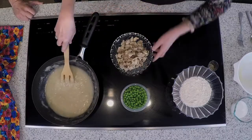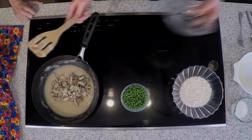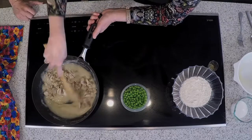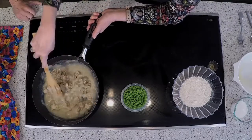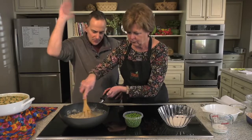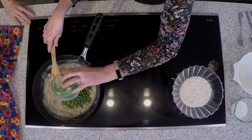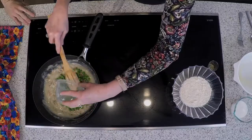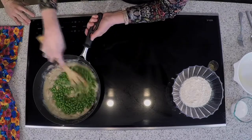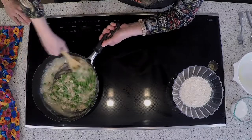We're going to add four cups of cooked chicken — this is obviously two since I'm halving it. You can use a rotisserie chicken or cook your own. When I cook chicken for a casserole, I tend to bake it because I think it holds the flavor better. Then two cups of peas. You could do peas and carrots if you really wanted to make it look good. We'll just let that simmer a minute.